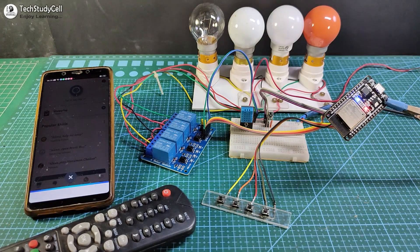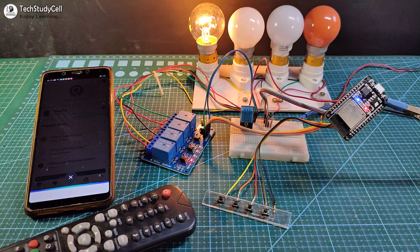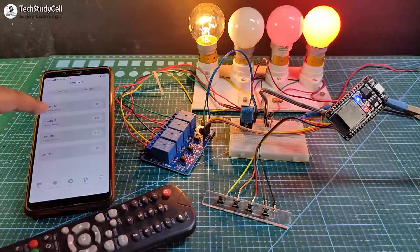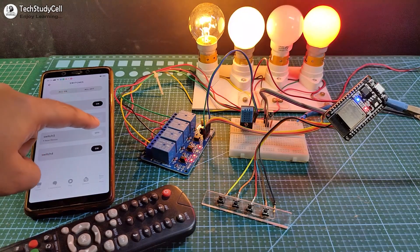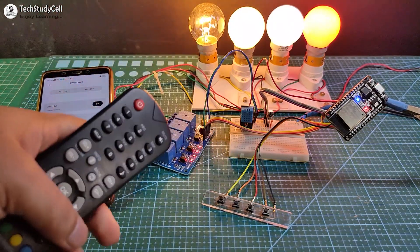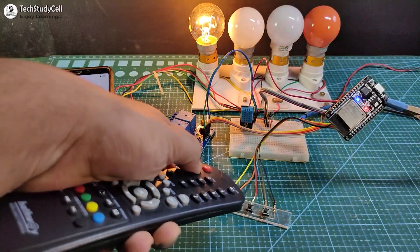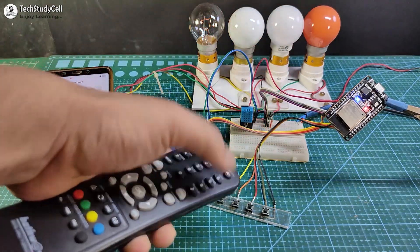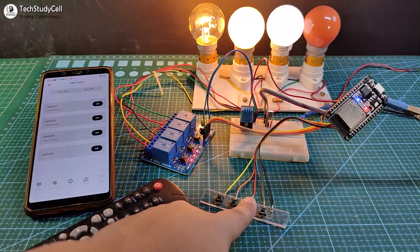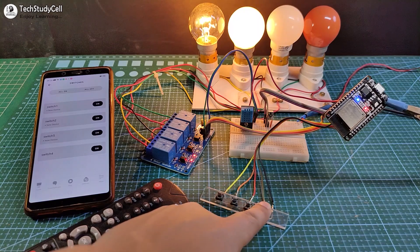Alexa, turn on switch 1. Alexa, turn on switch 4. You can also control it from the Amazon Alexa app. Now let me control these appliances from the IR remote — you can see I can easily control it. Now let me use the push button to control these appliances, and again I can easily control them.